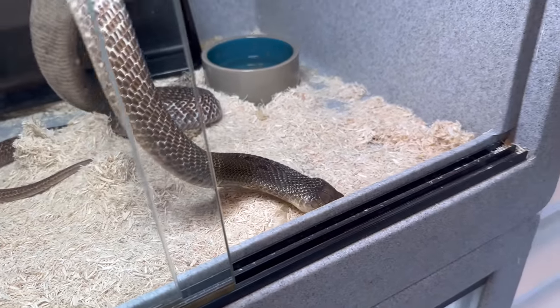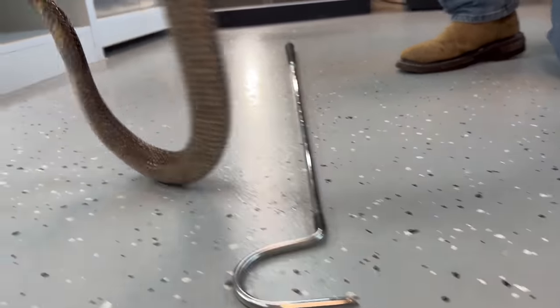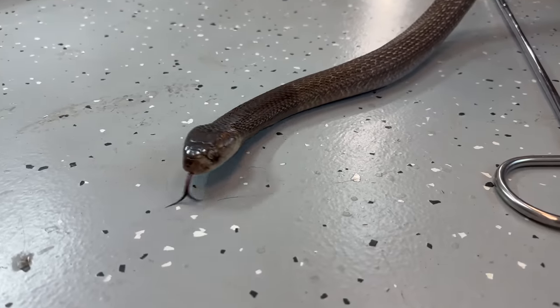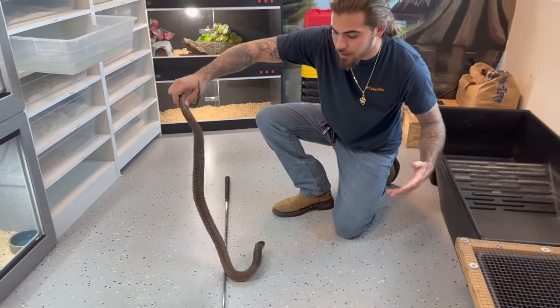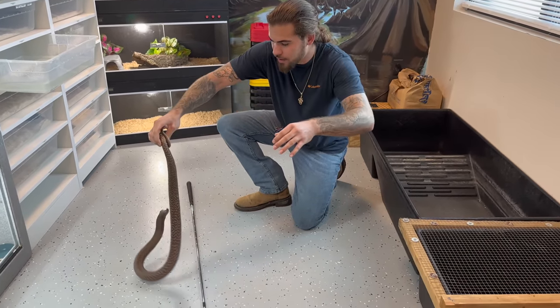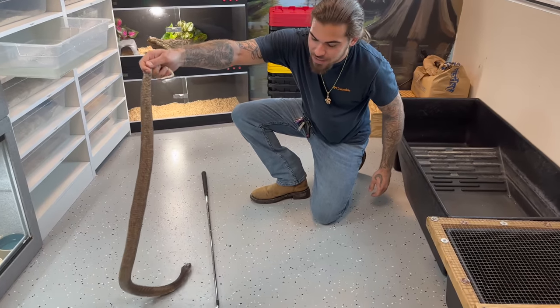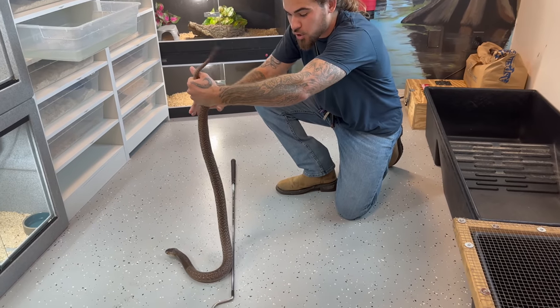This is actually the second cobra I've ever owned. If you guys can see on her left eye, she has that eye cap. Now the rest of her body has actually shed very, very well — it's just that eye cap, which actually happens a lot with these snakes. Now one unique thing these cobras will do is they'll actually stab you with the tip of their tail. The tip of this Indian cobra's tail is super, super sharp.